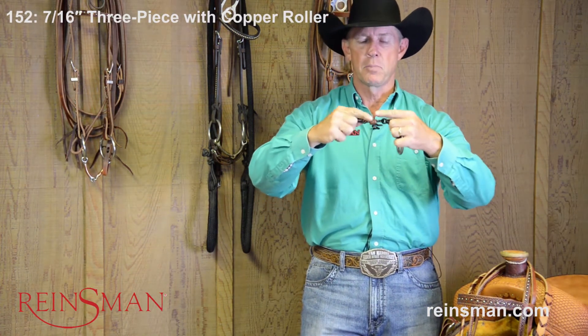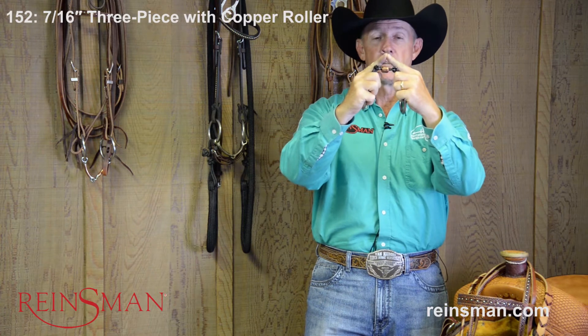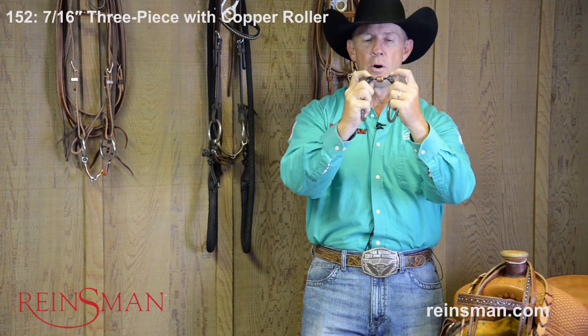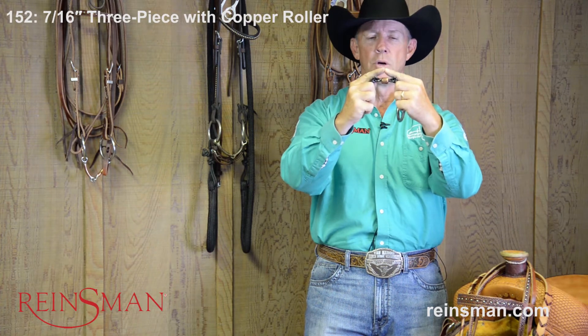The other thing about a three-piece bit is, if you'll notice, if I bend this bit in half, if these bars were extended, I could actually reach and touch the palate of the horse's mouth. But the whole purpose of the dog bone, in this case, separates these points and allows that bit to not reach quite as high as it would otherwise.